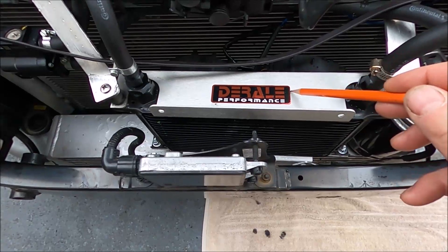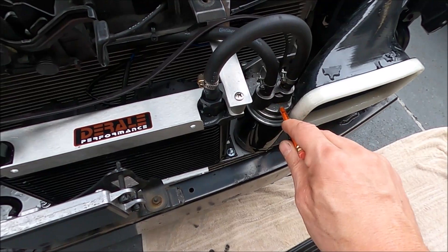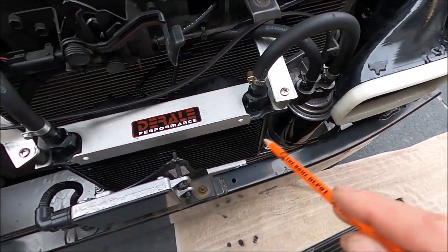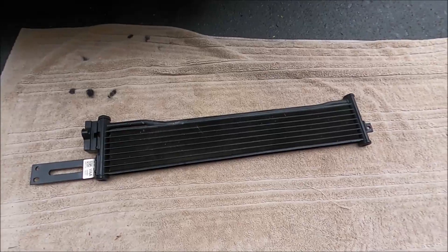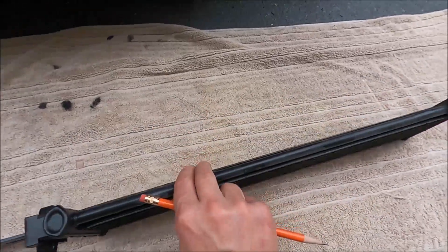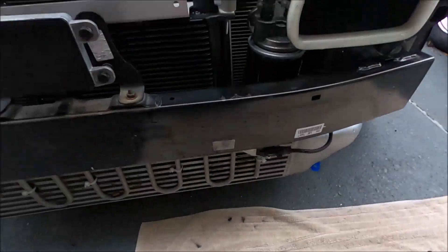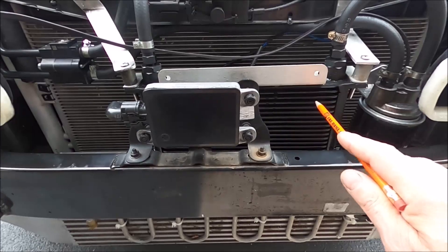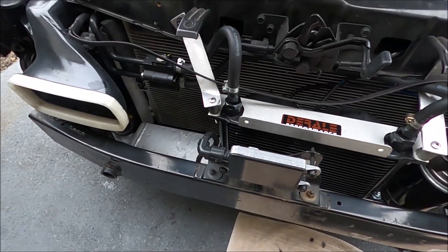The next thing I used is the Derale transmission cooler with fans built in, and then I also used a Derale external transmission filter — a great piece of kit. I'll put all the part numbers in the description below. The old transmission cooler that comes from Kia only has about six fins and is only about an inch thick or less — not very efficient. It works okay, but if you're in a warm climate like me in North Carolina and you race a lot, you definitely want to invest in an upgraded transmission cooler.